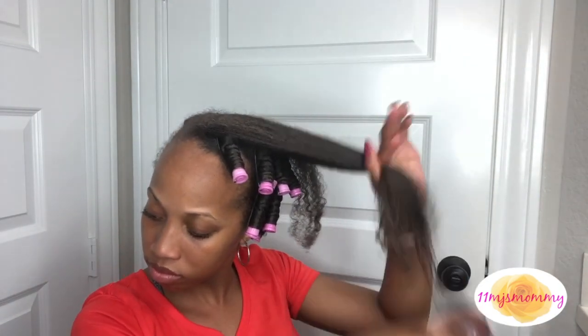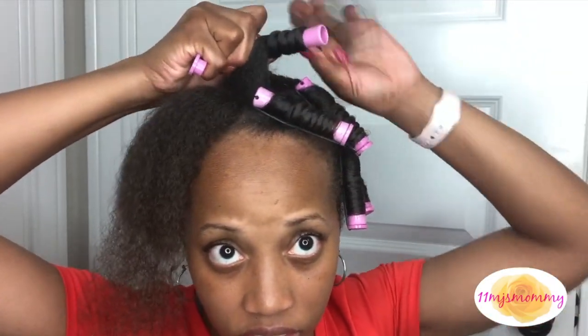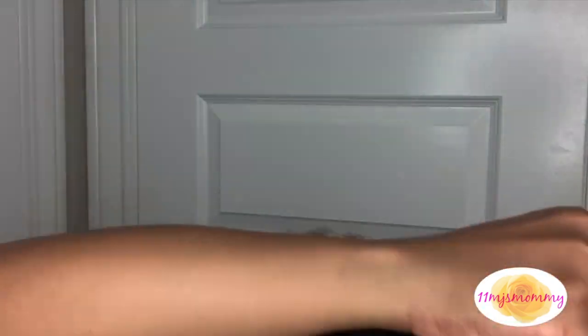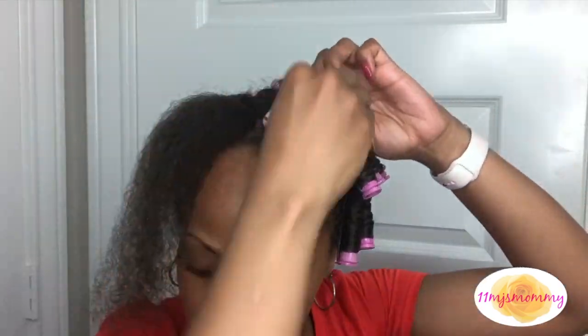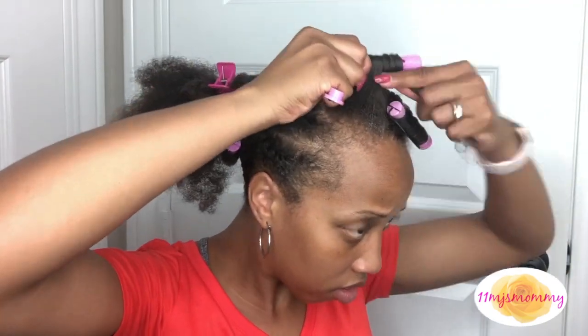Once I'm done with the flat twist in the back, I curl all the hair at the top. And as I'm watching this, I'm looking at my hair - my hair was so long. I cut it in May, I think, and it's not too too short but it's like a little past my shoulders. Why do I keep doing this to myself?